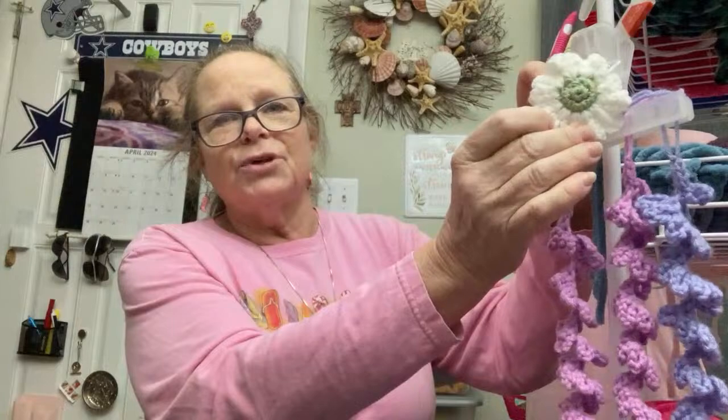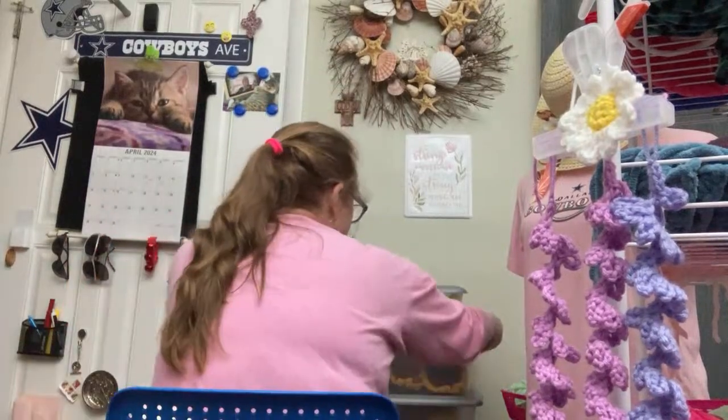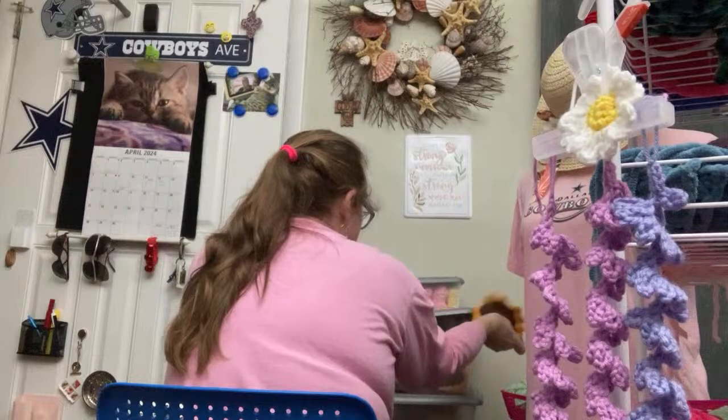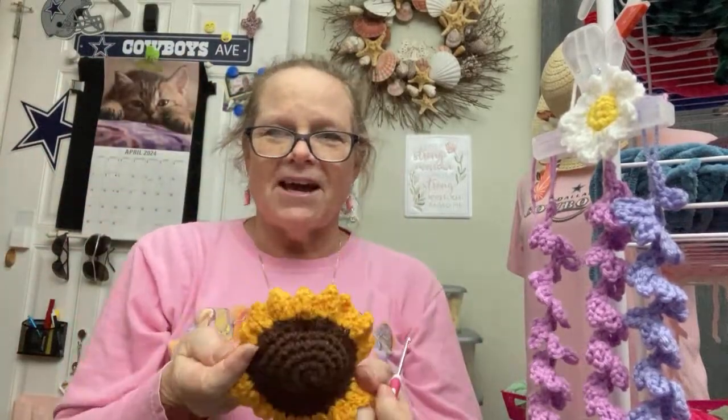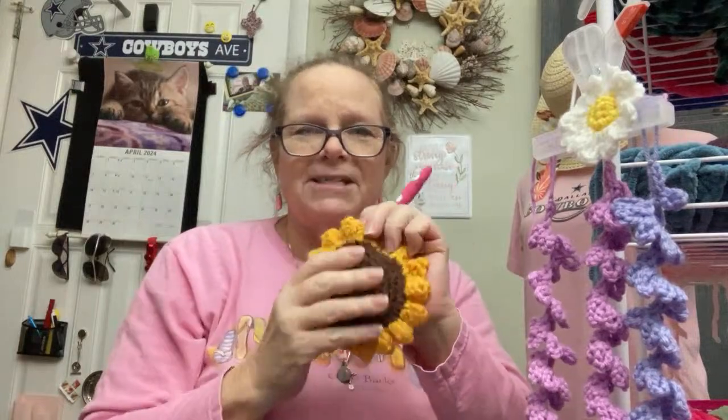I'm making these amigurumi flowers and turtles, and I've got bunny parts. I want to make a zebra really bad. I didn't do anything with an elephant yet, but the zebra took over. And I'm making a garland with the sunflowers — I've seen one that has a green back.